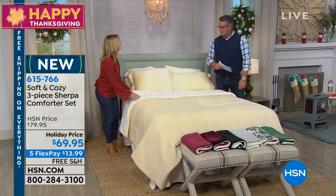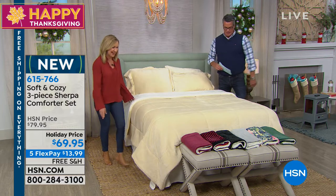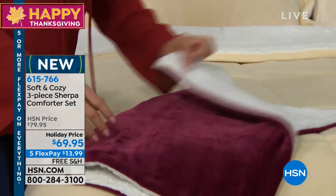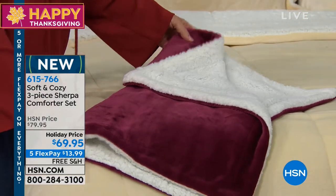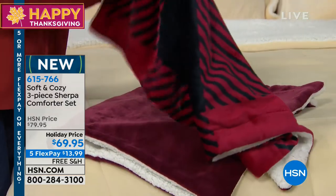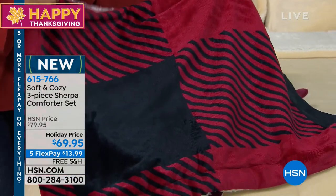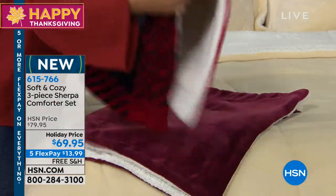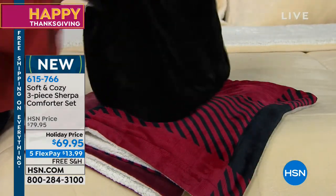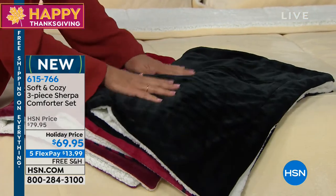We have lots of colors and we have prints this year. So this is the ivory that we have on the bed, and we have that burgundy — the rich wine. All of these are backed in Sherpa and it's an actual comforter, so it has a little bit of fill in it. There's your wine. And if you missed out on the buffalo check in our faux Sherpa, we have it in the comforter set.